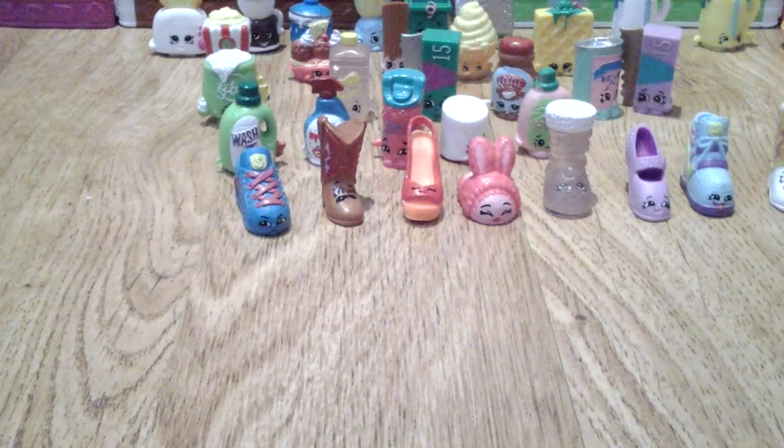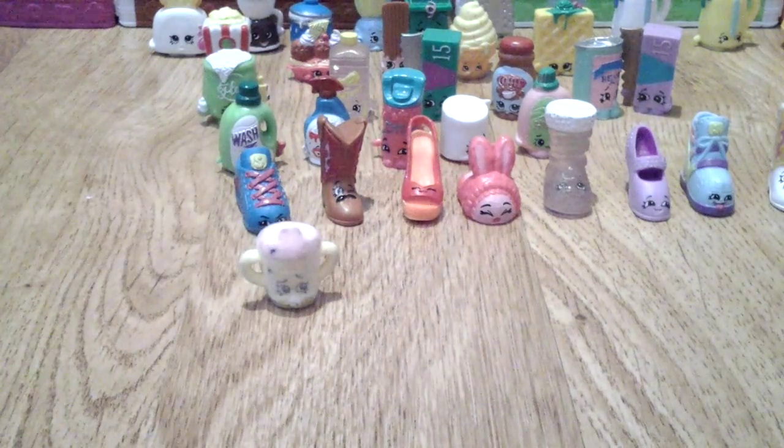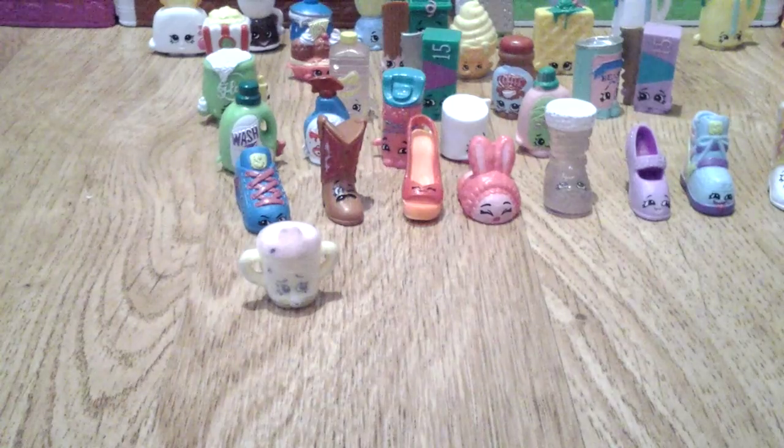From the baby category — there's only one baby item — I have Sippy Sips. And I have no limited edition.